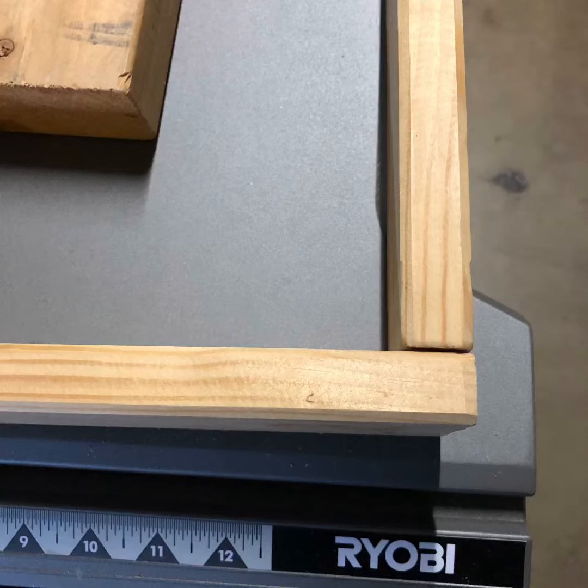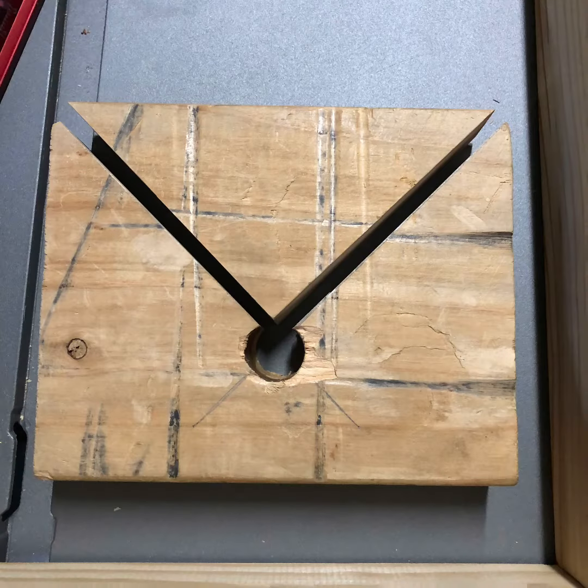You ever have to join two pieces of wood in a 90-degree angle, also known as a butt joint, and you don't have the right tools? Got you, partner. You can make it with a 2x6. Grab a scrap piece of wood — 2x6 preferably. I guess you could use something else, but this is what I had.